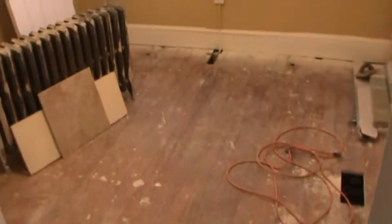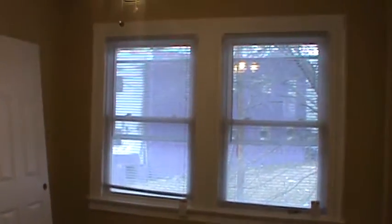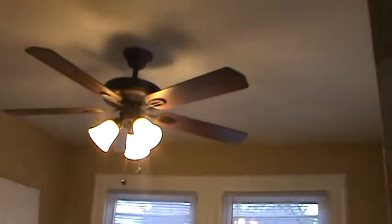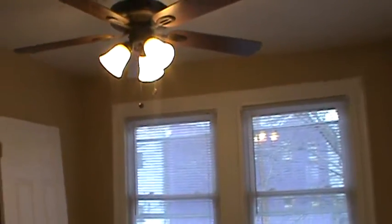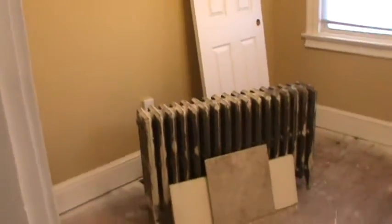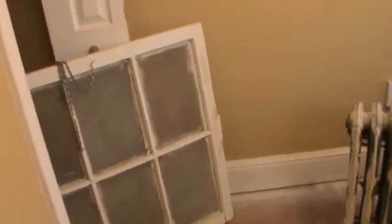Going into the guest room — the second bedroom — everything in here is done. You can see the window blinds. We did not put crown molding in here; we only put crown molding in the master. The ceiling fan and six-panel doors are in. The radiator — the guy came and took away some of the radiators, but there are still some we need to remove. These things are incredibly heavy.